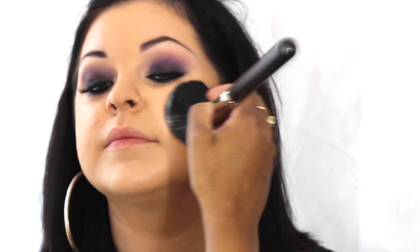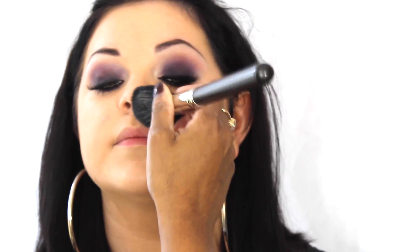I've used the Dermacolour translucent powder with a big fluffy brush, stippling that onto the skin so as not to disturb any of the concealing work that's been done. That will lock everything into place and make sure everything stays put for the rest of the evening.